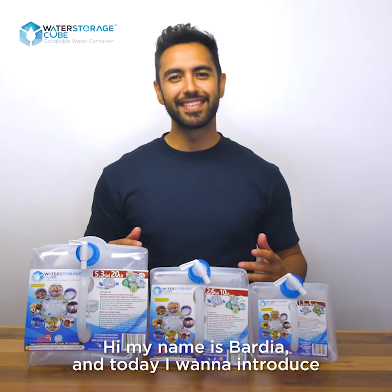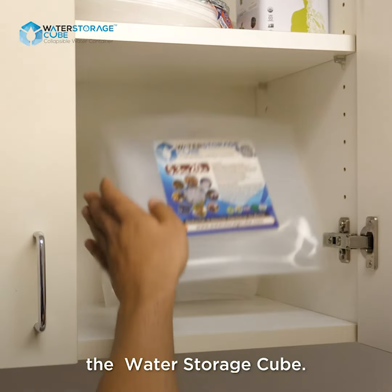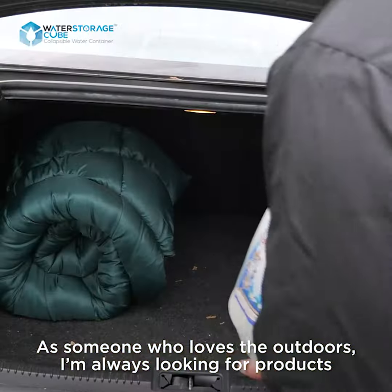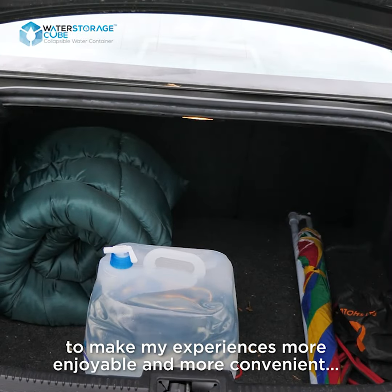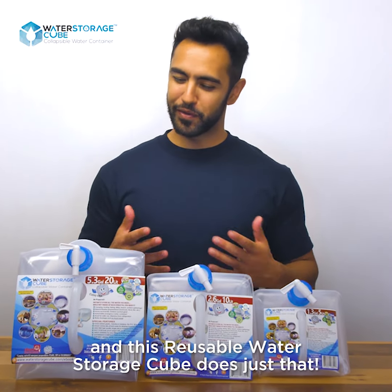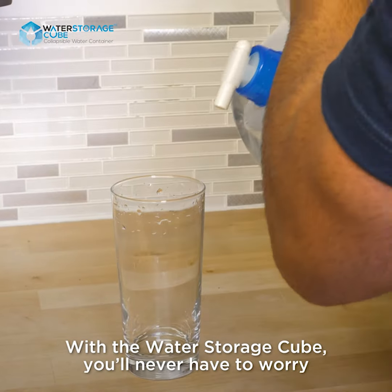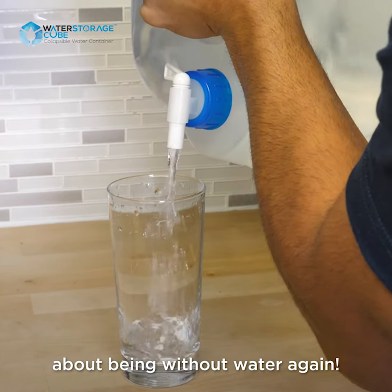Hi, my name is Bardia and today I want to introduce the water storage cube. As someone who loves the outdoors, I'm always looking for products to make my experiences more enjoyable and more convenient, and this reusable water storage cube does just that. With the water storage cube, you'll never have to worry about being without water again.